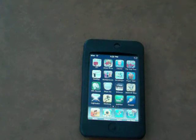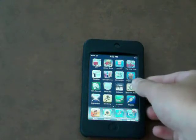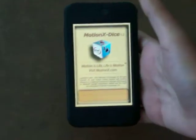Hello YouTube, what is up? This is the iPod Touch App Help One and I'm just going to do a quick app review. The app I'm going to review is Motion X Dice.